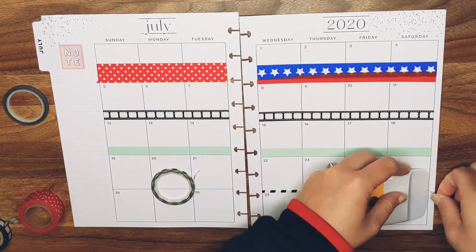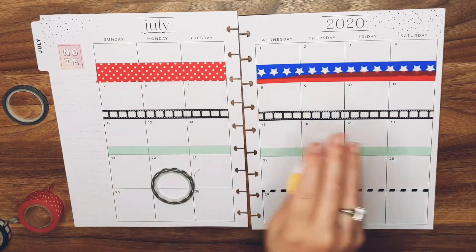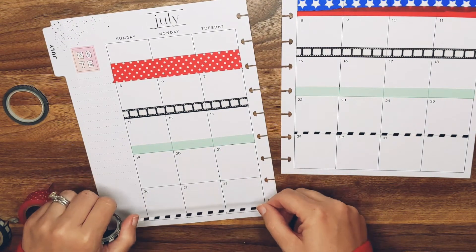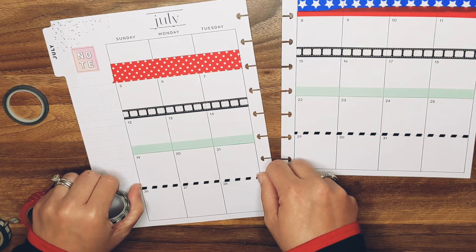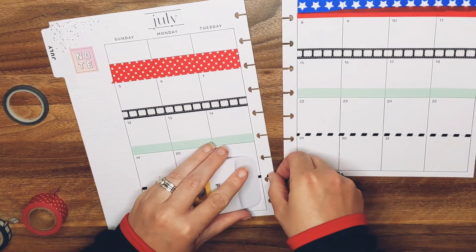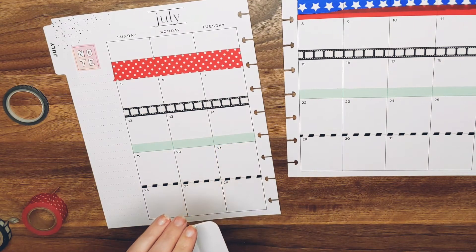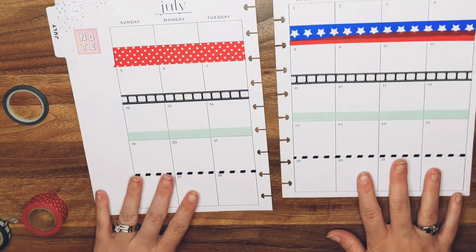I like it — it looks kind of hodgy podgy right now but I think it will come together. Once you see all the things that I have going for the month, it'll kind of all mesh well — is my hope. Look at this massive freaking tape that I have left over. It does look a bit hodgy podgy.